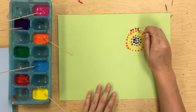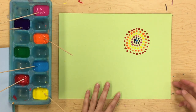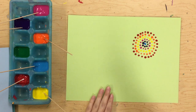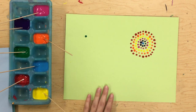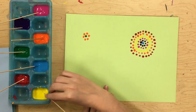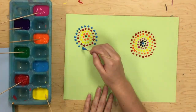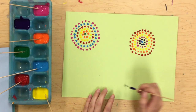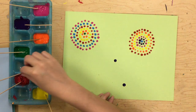I'm going to keep going — now I'm doing red. I could keep making this one bigger and bigger, or I could go ahead and start a new one, which is what I'm going to do. I'm going to start another dot right over here with my green and start going around that with some other colors. Now I'm doing orange. I think I'm going to start another circle down here — whoops, I accidentally dripped, so now that'll be the center of another circle.